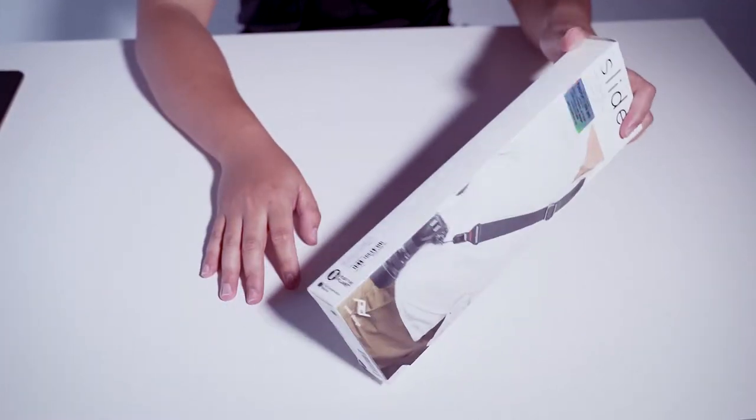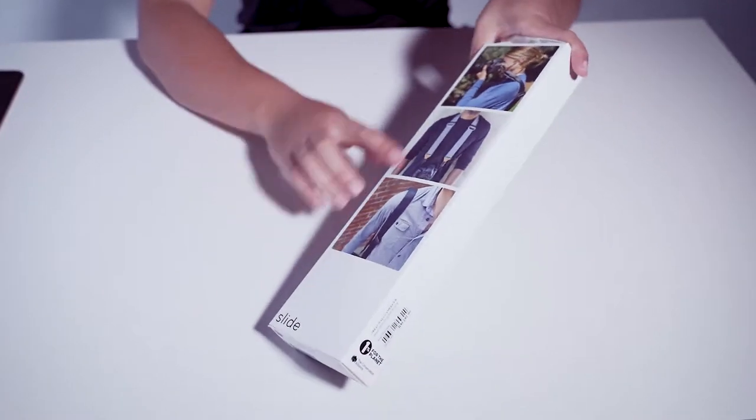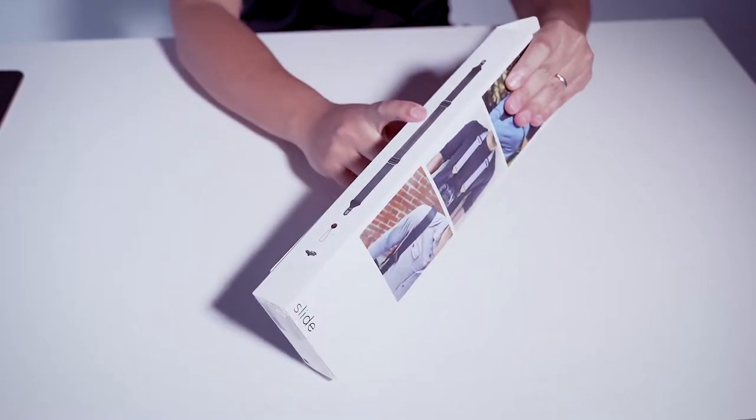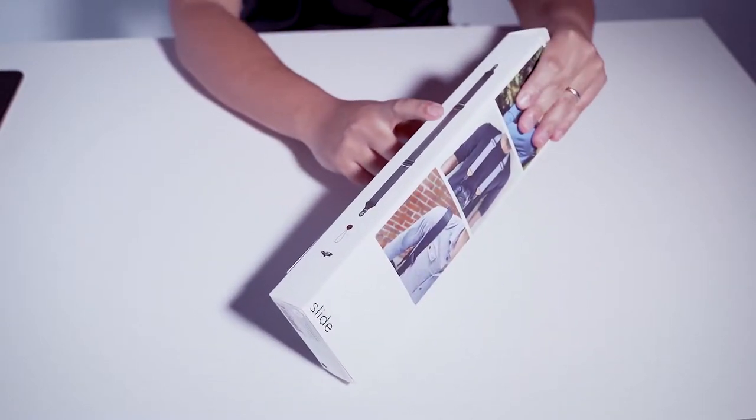This is the box. Basically you have the back of the box — you can see a nice picture here. On the side you can see what they have installed in this box.